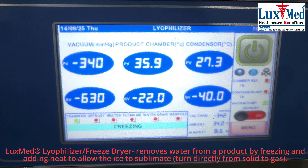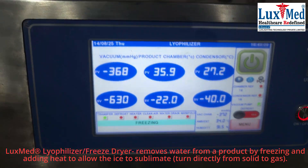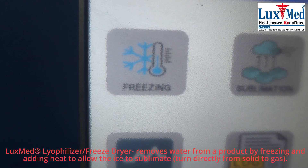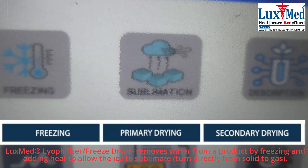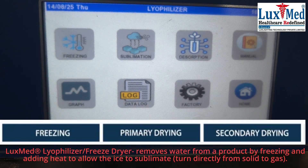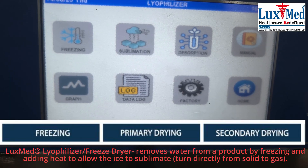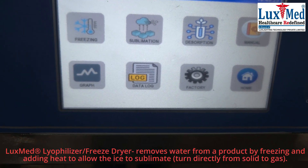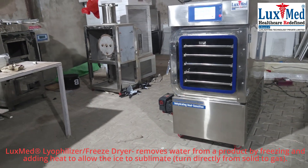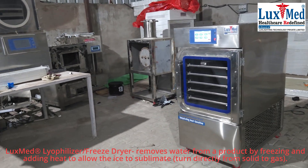Here's a more detailed explanation. Lyophilization or freeze drying is the process itself, which involves freezing the material and then removing the water through sublimation under vacuum. A lyophilizer or freeze dryer is the equipment used to carry out this process. It typically includes a freezing system, a vacuum system, and a heating system to control temperature and pressure during the process.